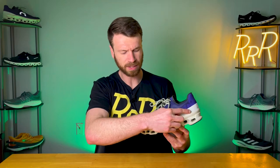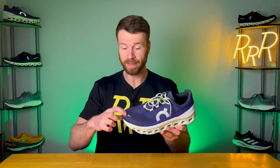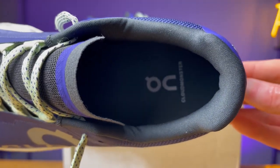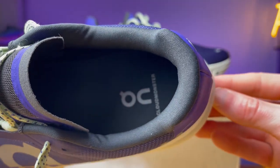There's quite a bit of branding on the Cloud Monster's upper. Essentially you have a plastic overlay that runs the width of the shoe, giving the upper just a little more structure. The ON logo, both in the toe box and on the side of the shoe, is extremely reflective for nighttime running. Going to the back of the shoe, we get a moderate amount of padding — nothing too crazy. It's kind of my perfect sweet spot where it's not too plush and not too minimal — just the right amount of padding, which I found very comfortable and secure.